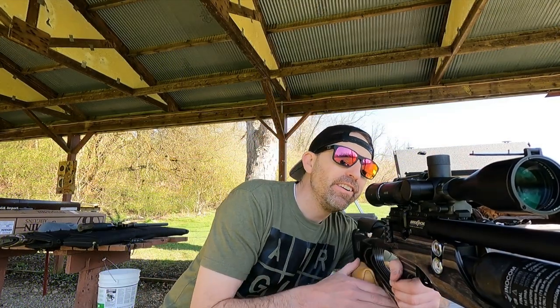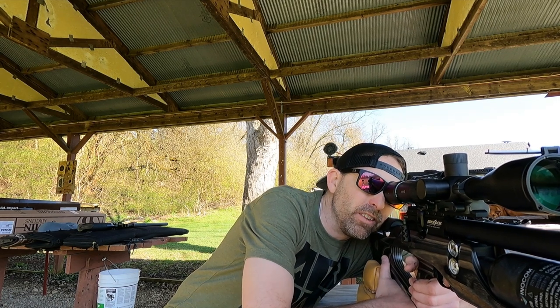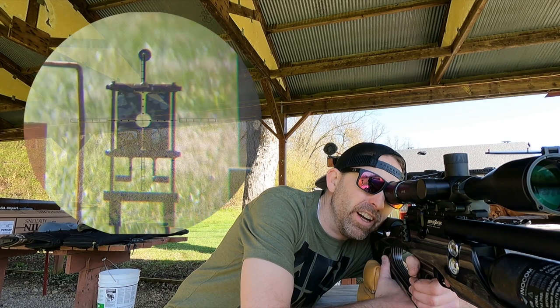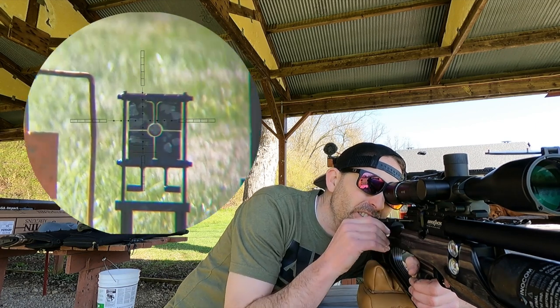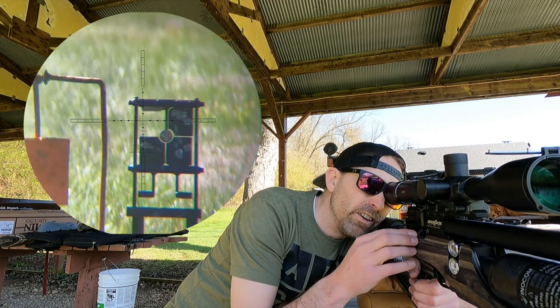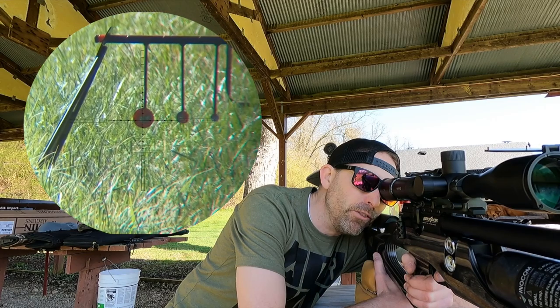Let's go ahead and do it at 25 yards, see what we've got. Right there — that's a quad target, also by Action Armor, great for dialing in your scope. You can see all the paddles move. You can get those at Air Guns of Arizona also. Let's go take a look at this quad target — you can tell I've shot it just a little bit, having some fun.